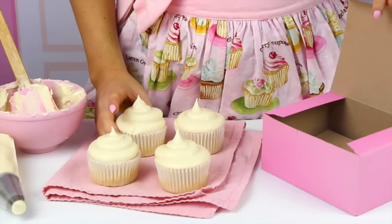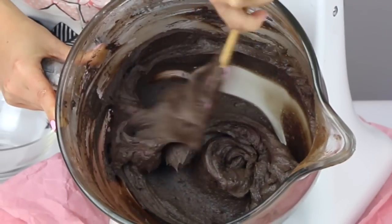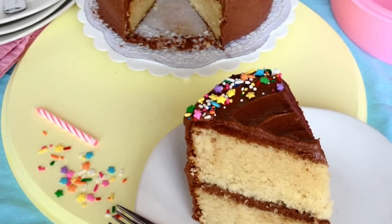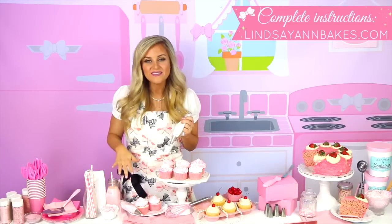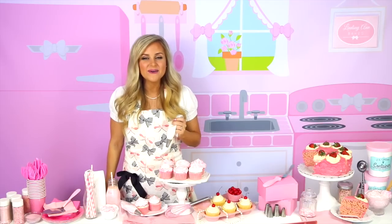So there you have the best vanilla buttercream frosting ever! Check out my chocolate buttercream frosting video for a little variation and tons more recipes that go perfect with this vanilla buttercream. Head on over to LindsayAnnBakes.com for the full written recipe and a list of all the flavor variations you can create. Don't forget to subscribe to my YouTube channel to be the first to see my new videos. Thanks for stopping by — bye!